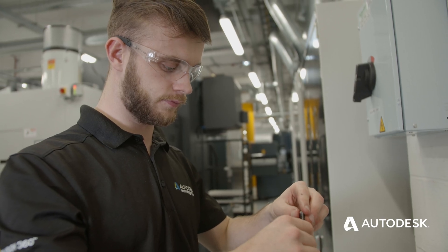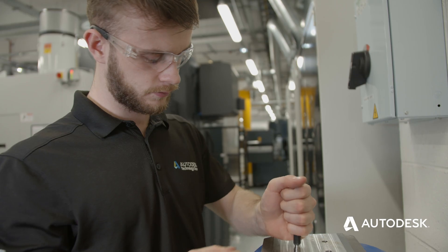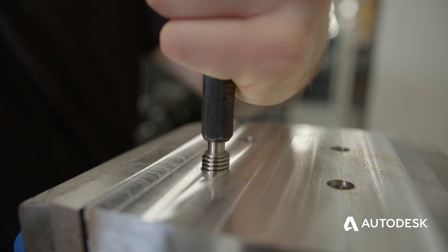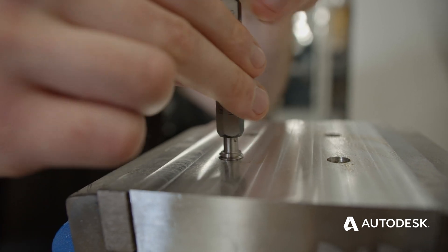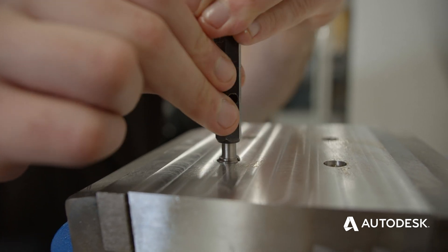So now we've got our thread, the final thing to do is to make sure the thread is correct. We do this by using a thread gauge. One end of the thread gauge is called the no-go — this should go in a maximum of three revolutions, and the less the better. The other end is the correct thread, and this should go in nice and smoothly with no resistance. Before testing the thread gauge inside the hole, make sure there's no swarf in there, as this will hinder how well the gauge goes in. That's all the information you need from start to finish to cut a thread, from drilling the hole to measuring the thread. We hope this has been helpful — we'll see you next time.